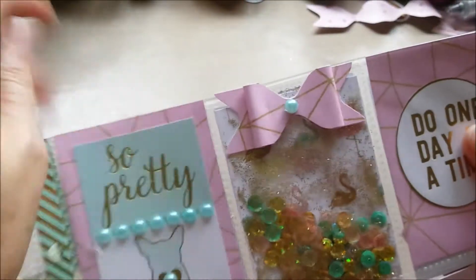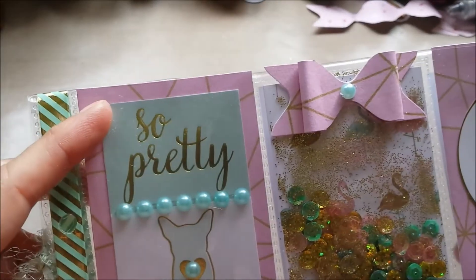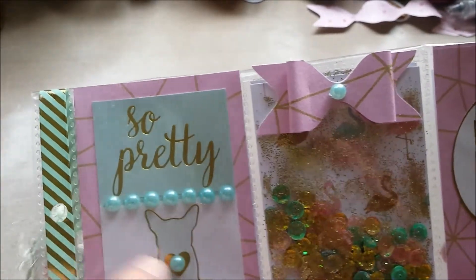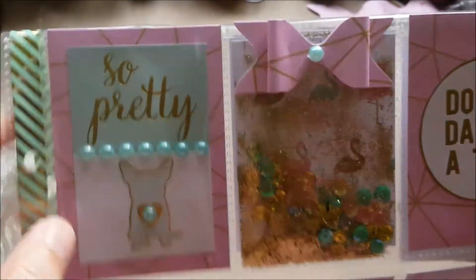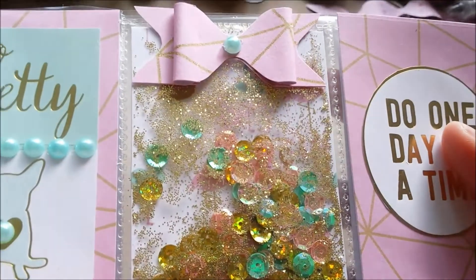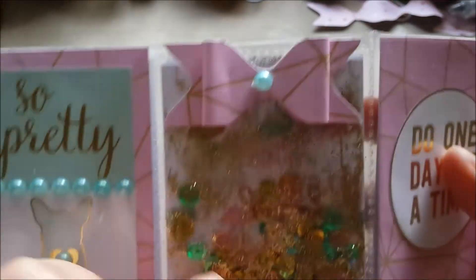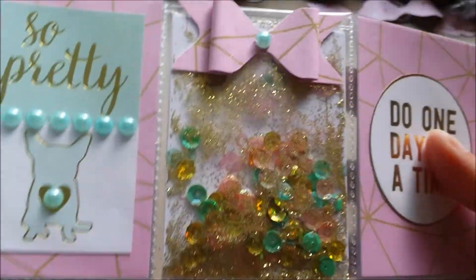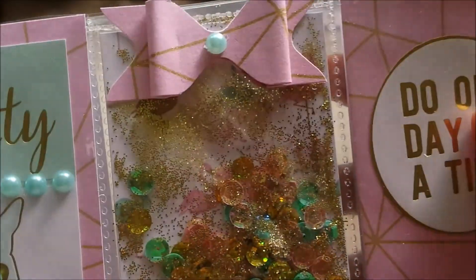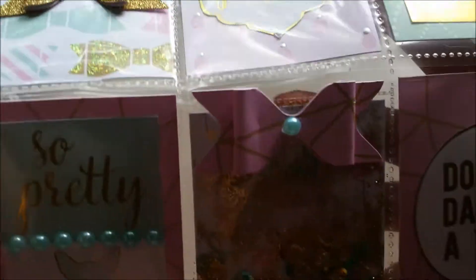Then we come to — with all kinds of fibers on here — this pocket, again, so pretty. A cutout, pearls here, and I put a pearl in the heart of the doggy. In the middle I made a shaker pocket — I used the flamingo paper. I don't know if you can tell, but it's there. I cut it a little bit smaller than the other ones so I could fuse the pocket, and I added some golden, some mint green, and some pink sequins in there, some gold glitter, some pink glitter, and I added this bow on top, made the same way as the other one.